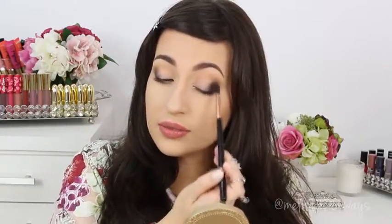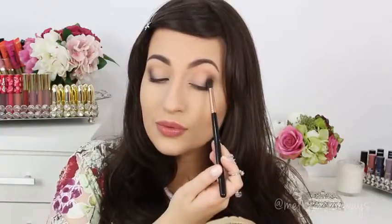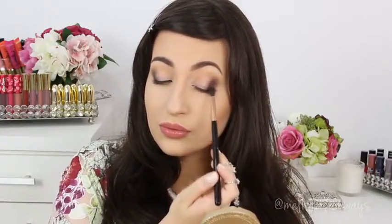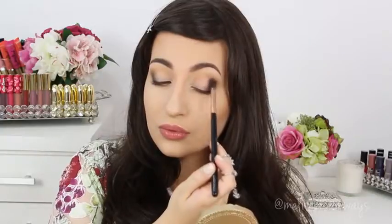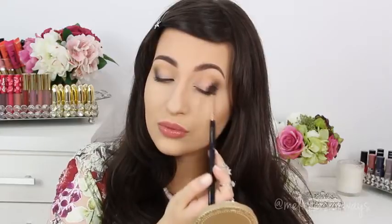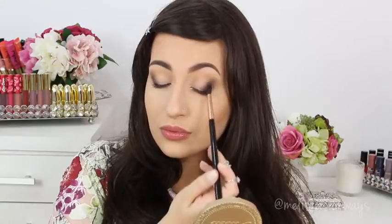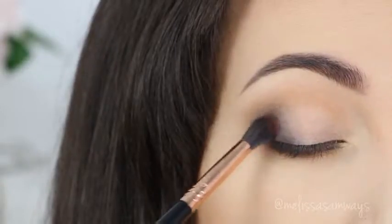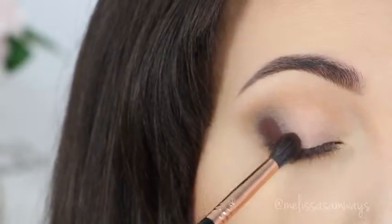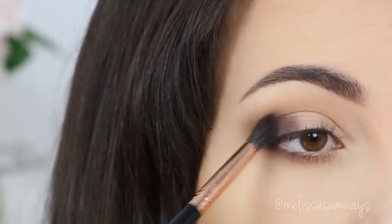I go blending and this will create a beautiful gradient.